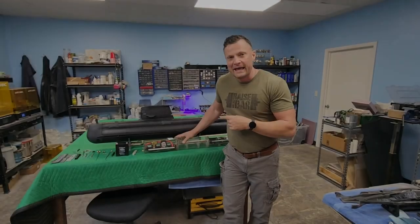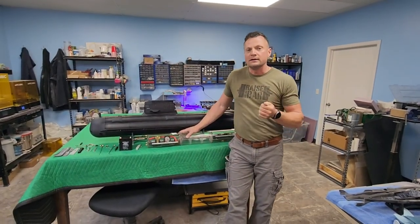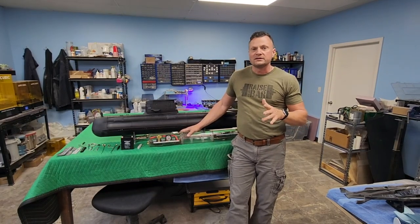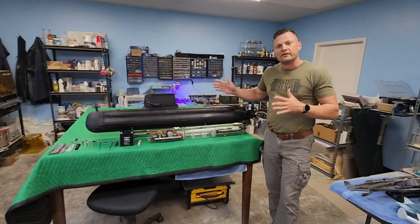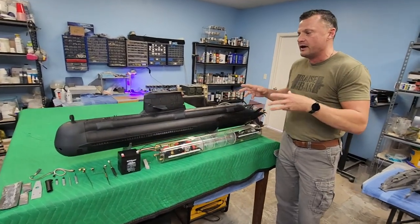What we are looking at here right now is an Australian Collins class diesel electric attack boat rendered in 1/54th scale. That means that this boat is a full 60 inches in overall length with a beam of around 6 inches. It is a substantial boat.